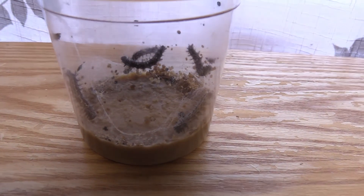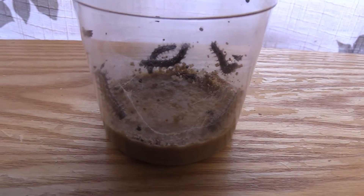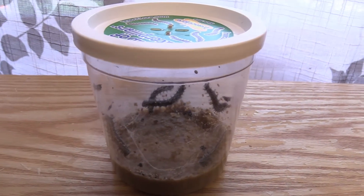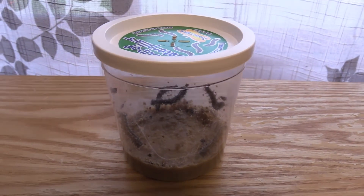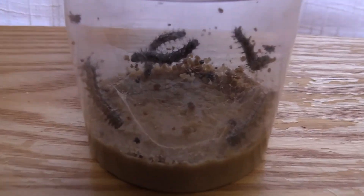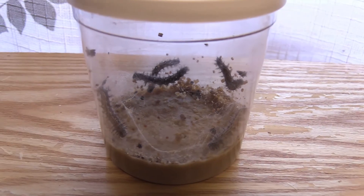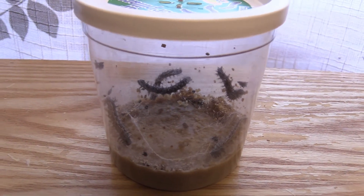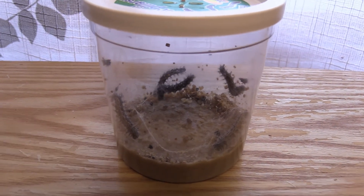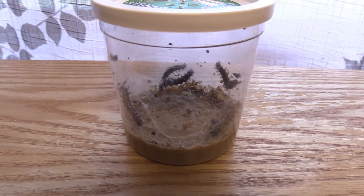If you're seeing their poop — the brown stuff — and you see the silk, they're both really good signs. It means they're producing and they're really healthy, so that's a great sign to see all that stuff in there. I think the next update will probably come as soon as we see them start to get ready to go into the chrysalis stage, but maybe we'll update you in another couple of days just to show you exactly what's going on.